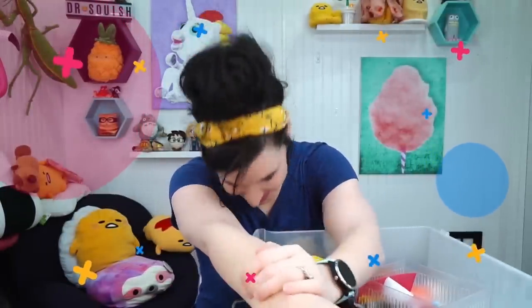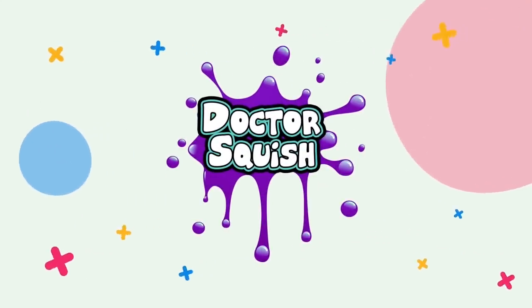What happens when science experiment meets craft kit? Don't wait for tomorrow. Live for today. Keep chasing the sunshine and go out and play.